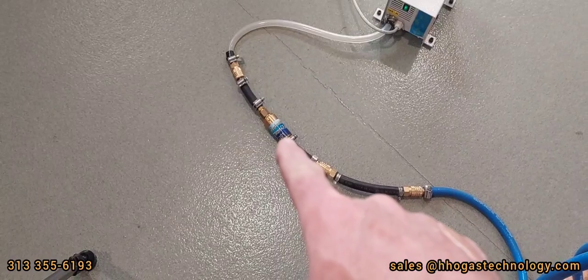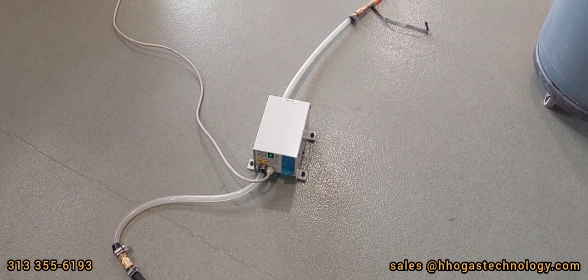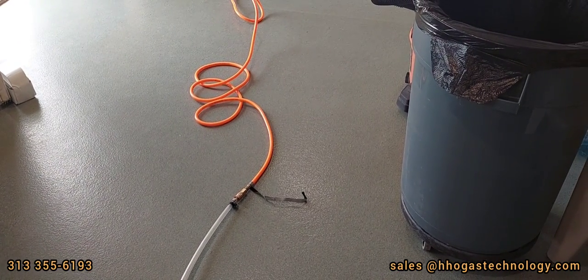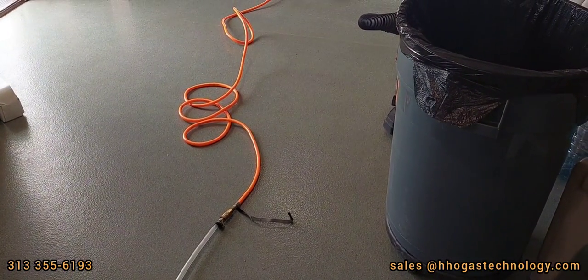Regulator, mechanical flashback arrestor, electronic flashback arrestor, and a regular air hose — a cheap one from Harbor Freight — that will be used for the gas to the torch.